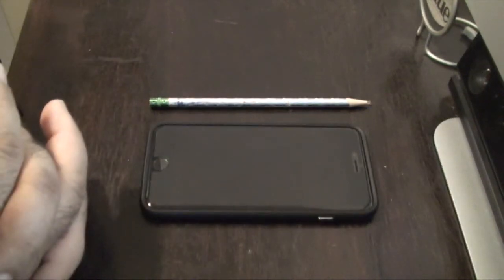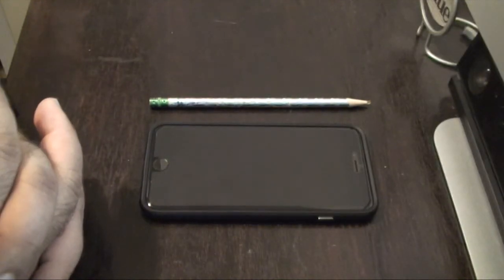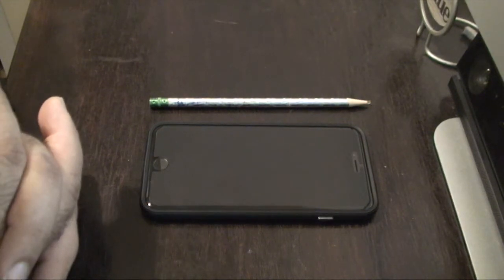We've all heard the jokes — every time we tell somebody that we have an iPhone 6 Plus, the first thing they ask is, 'Is it bending?' They get a good chuckle, but I tell them no, absolutely not.